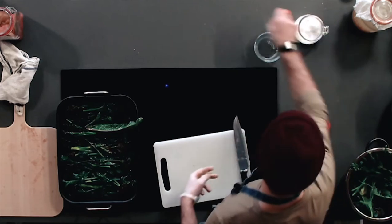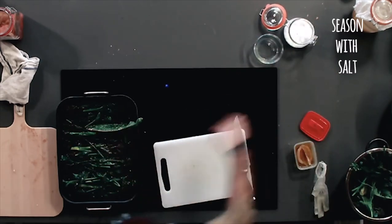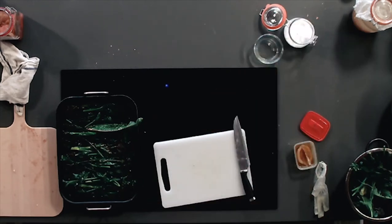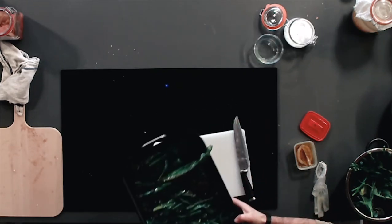I'm just gonna take my glove off, grab a generous pinch of salt and just salt those. Those are good to go in under the grill which is preheated at 180.